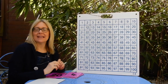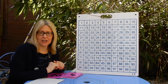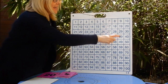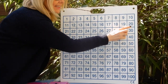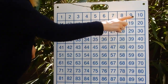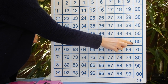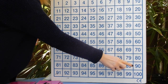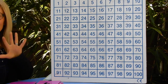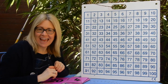Now we're going to count in 10s to 100. When counting in 10s, we're only interested in one column on the 100 square — point to it now. That's right, it's the ones ending in 0. After 3: 10, 20, 30, 40, 50, 60, 70, 80, 90, 100. What would be the next number if we kept adding 10? 110. Well done!